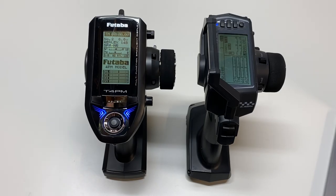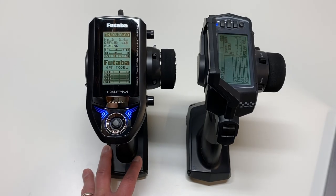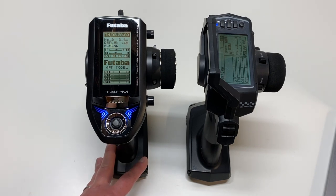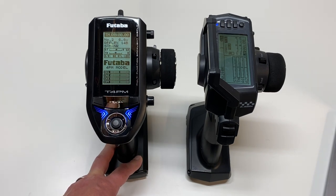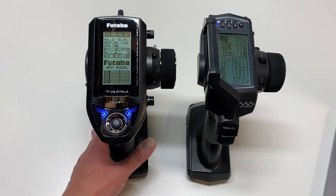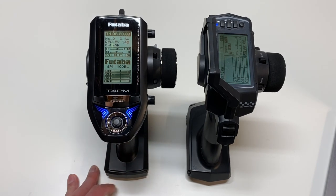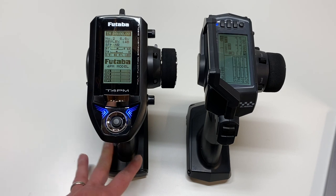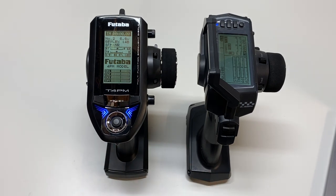In the features category Futaba actually does win. It supports a little bit more than the MTS. You get 40 model memory as opposed to 30 on the MTS. You get more variety of four-wheel steering and mixing, gyro control, dual motors, and tank mode as well, so if you have a tracked vehicle you can control that. You also get servo and ESC control — if you have a compatible Futaba ESC or servo that supports SBUS or MC link, you can program those directly from the radio. You also get ABS, which the MTS does not have. So overall in the features category the Futaba does win.